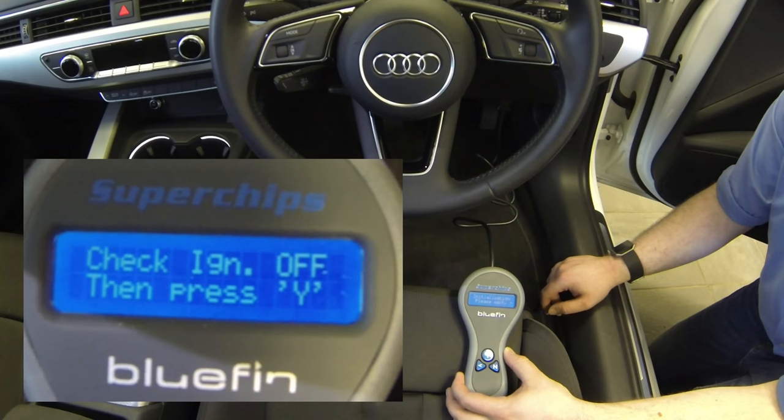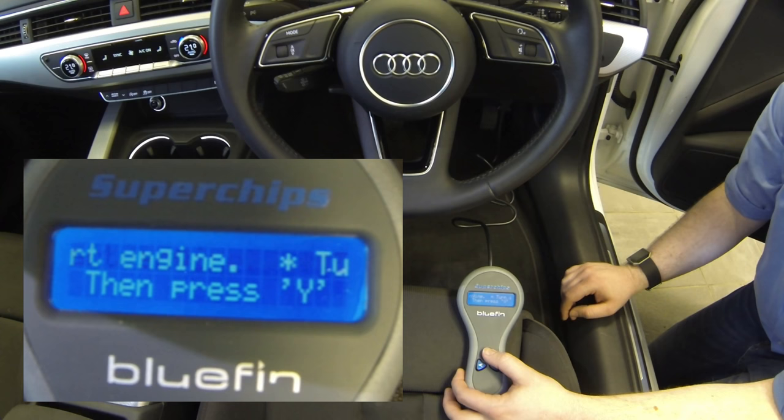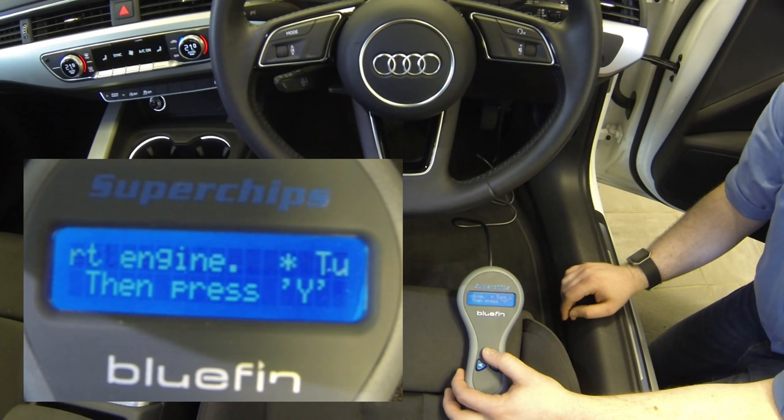So here it says check ignition off, press the Y key, turn ignition on, press the Y key again. When it says turn ignition on, that means just the dashboard alive — look for stuff like the engine management light, airbag light, that sort of thing, and that will show you that the ignition is alive and will allow the Bluefin to talk to the car's ECU.